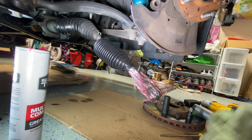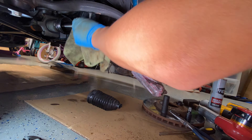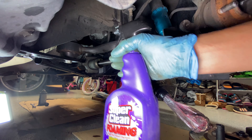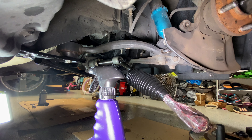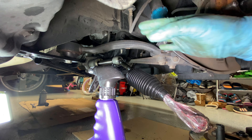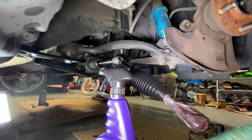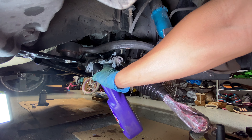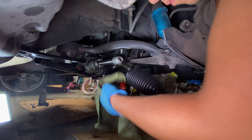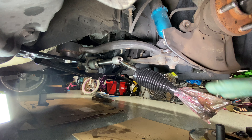Before we move on, I'm going to get out my Super Clean foaming degreaser, spray it on here, and get all that dirt and grease out of the way. I need to make sure this ball joint is nice and clean so I can repack it with grease with the new boot — no contaminants or dirt that'll mess up the ball joint. I found this stuff at the local auto parts store; I'm using it at full strength. The foaming formula sticks to surfaces and stays there. Let it soak for a bit, then wipe it down.